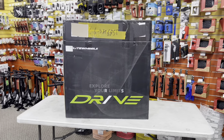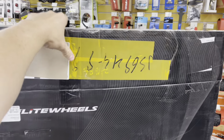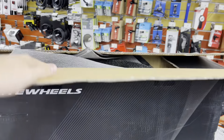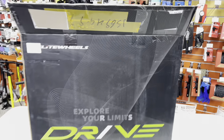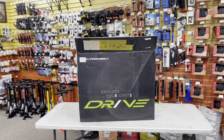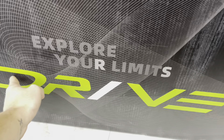Hey, how's it going everyone, GC Performance here back with another video. Today we're taking a look at a new pair of wheels that I feel like are a huge competitor to Windspace wheels. As you guys know, I have a pair of Windspace wheels on my bike right now — a pair of 65 millimeter black edition hypers. But this company right here, Drive or Elite Wheels, these are the Drive wheels.